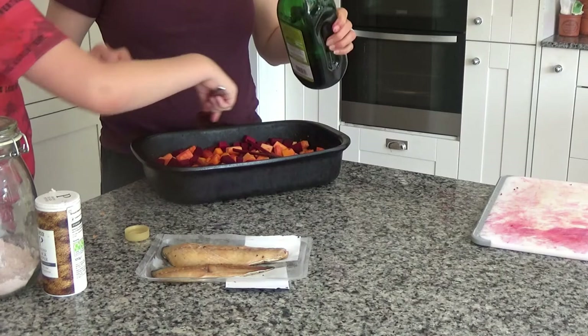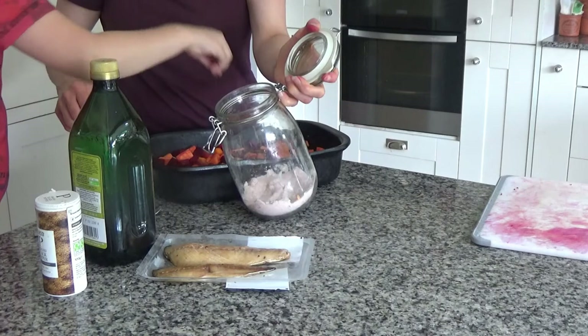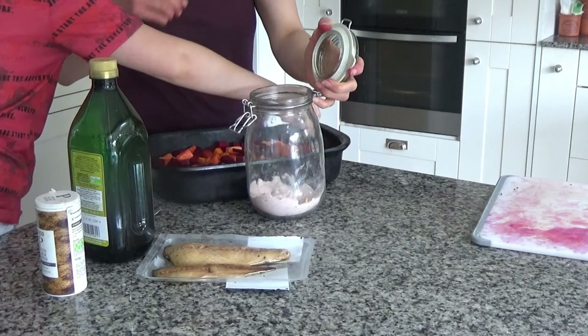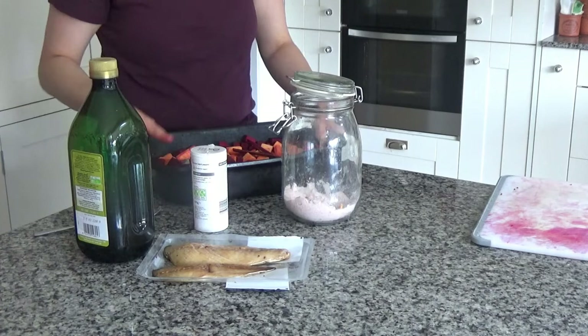Then we're going to add a pinch of salt and a little bit of pepper, and then toss all of these ingredients together.